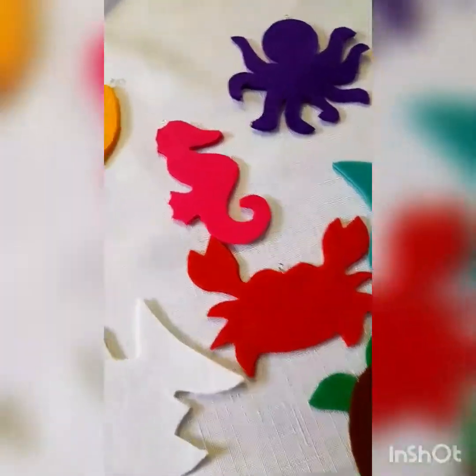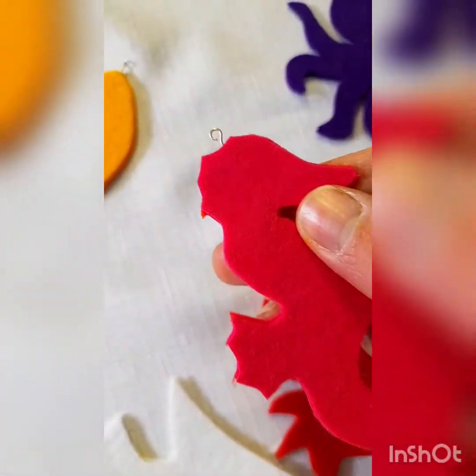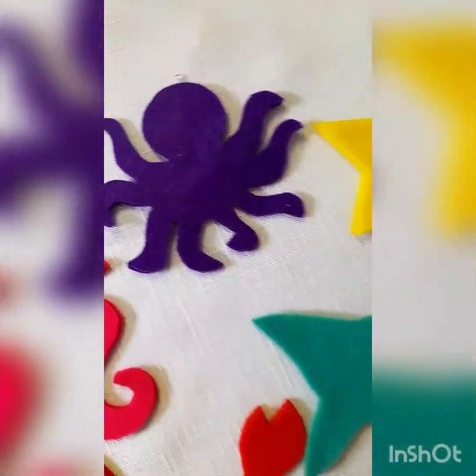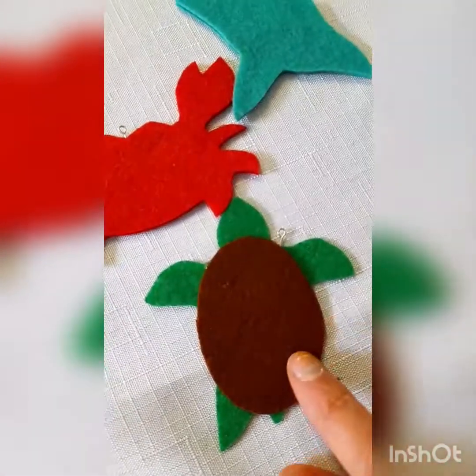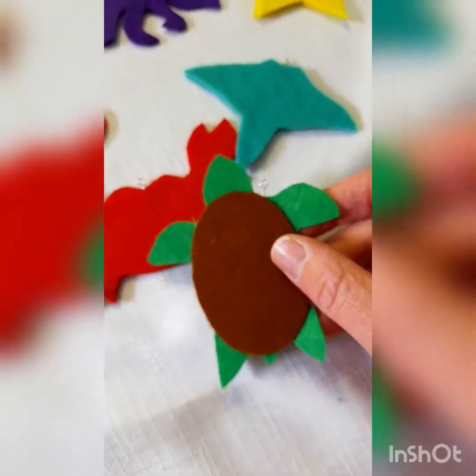I'm just going to show you a quick close-up of what they look like once they've been glued together. You can see there is a little metal pin poking out of each sea creature — you need a little piece to be poking out so that the magnetic fishing pole will attach. With the turtle, I just put the little metal pin right underneath his shell.